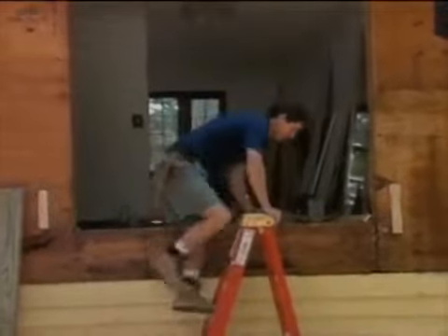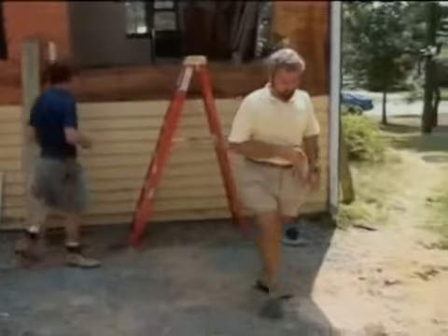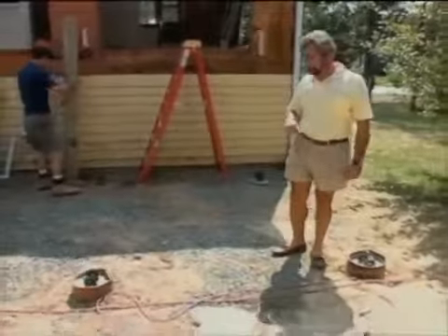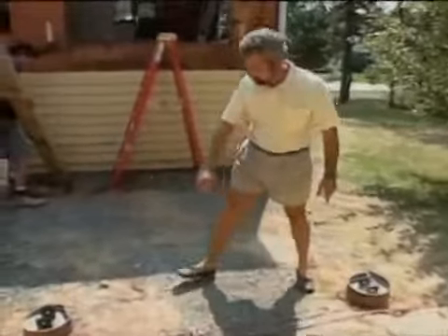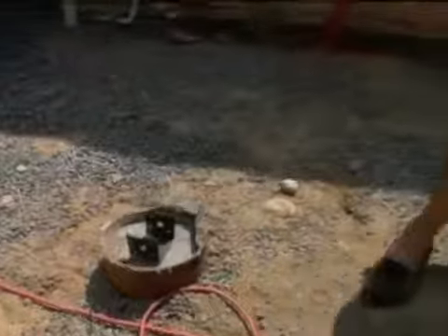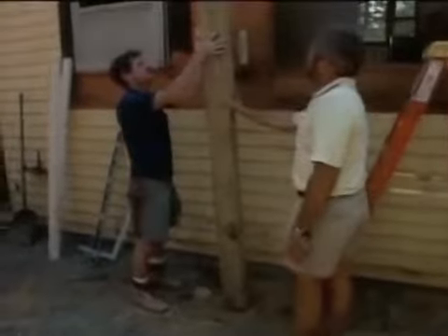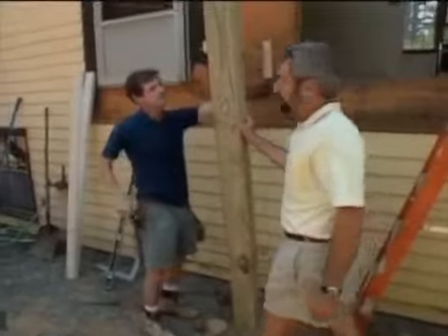The installation of the box bay is going to be integral with the new deck — the replacement backyard deck. What we've already got in place are four footings. These concrete footings are poured in sonar tubes and there's a fastener on top. They go down four feet. We're going to use the two that are back closest to the house as our primary supports for the box bay.